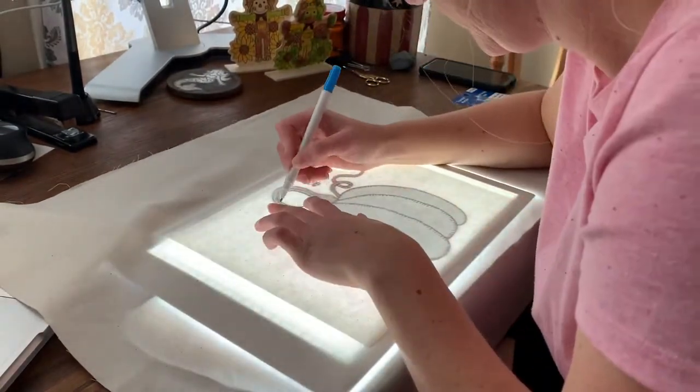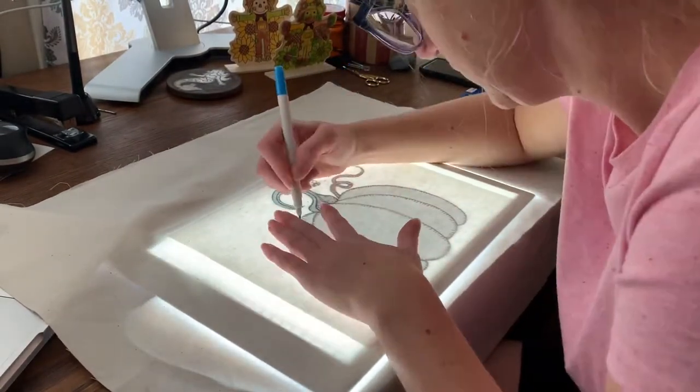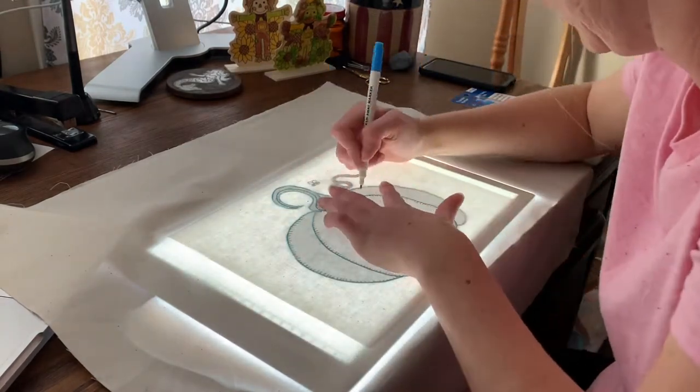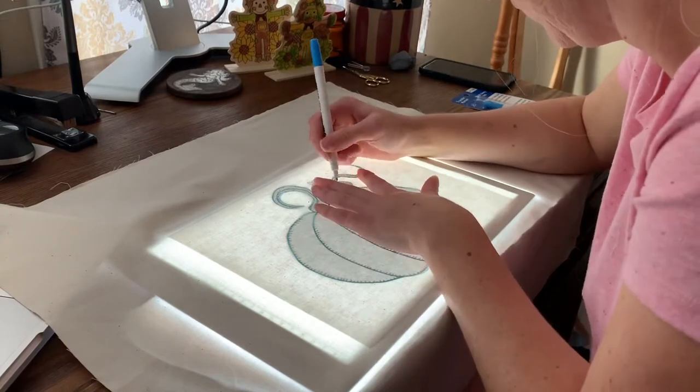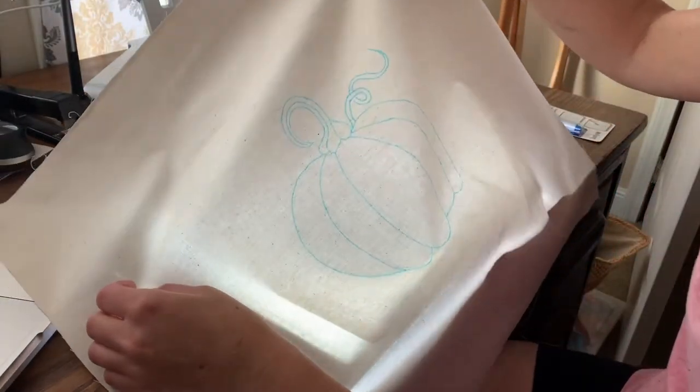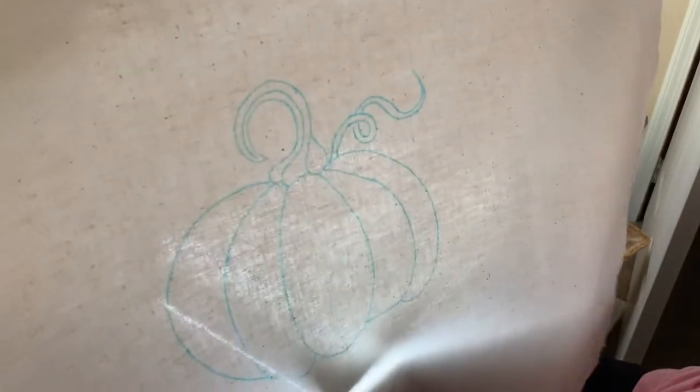This is really great to use. All I have to do is go over the image onto my piece of muslin, which is what I'm going to be embroidering on. It cuts away so many steps. And because I'm going to be tea-staining this later, it's a wonderful trick — the ink will disappear with the water or the tea that I'm going to be using later.